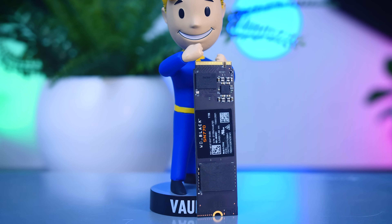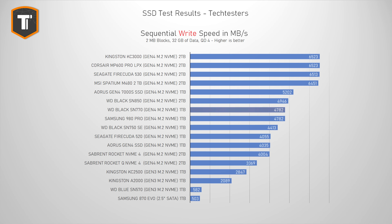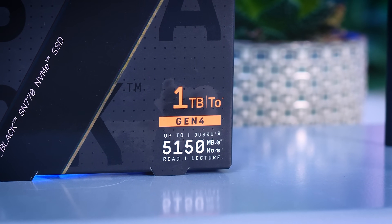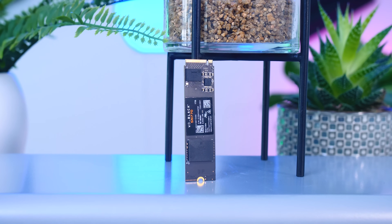Another area where this drive is a bit limited is sequential read and write performance, which is likely a result of using a single flash chip. Both read and write speeds end up just under 5000 MB/s, which is far from slow, but it is a middle-of-the-pack result. This also complicates the use of this SSD in a PlayStation 5, since Sony's recommendation is that the drive needs read speeds of at least 5500 MB/s. Considering how good the latency results are on this SN770, it should be a great option for a game console, but it's still hard to straight-up recommend it, and I would still just listen to Sony and go for something else if you're looking to update storage on your PlayStation 5.